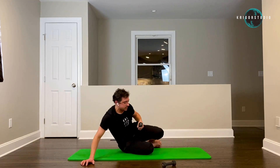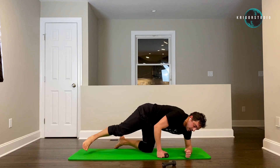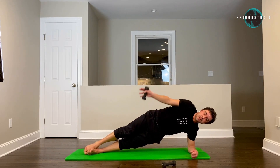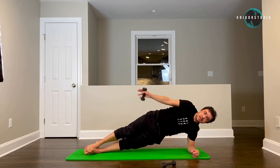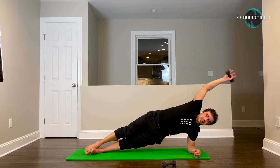Very good. Switch sides — make sure that the weight-bearing elbow is right underneath your shoulder and your forearm is perpendicular to your body's line. Three, four, five, six, seven, eight, nine, ten. Very nice.